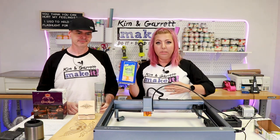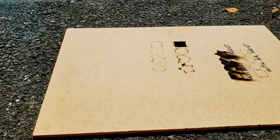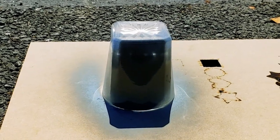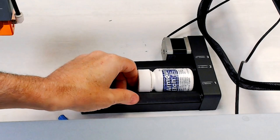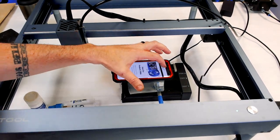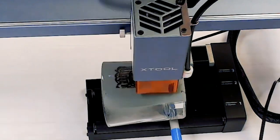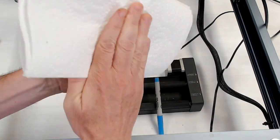Once it's done etching, use lacquer thinner — it takes the cold galvanizing compound right off and you're left with your etched glass. Place the glass open-side down so you don't spray inside it, then spray the cold galvanizing compound right where you're going to engrave. I had difficulty getting the glasses into the rotary attachment, so I found the flattest surface on the glass to engrave on. Settings: 100 power, 12 millimeters per second, one pass — it took 48 minutes.